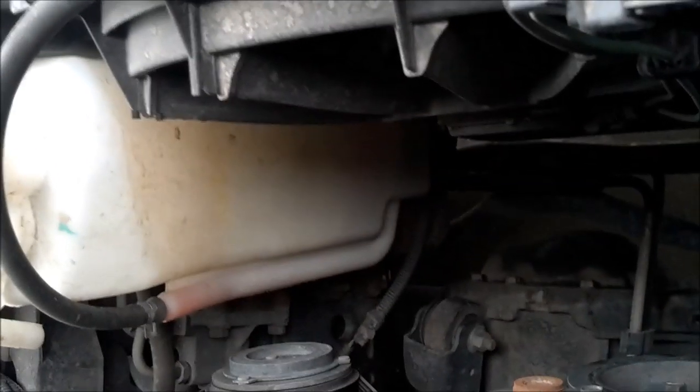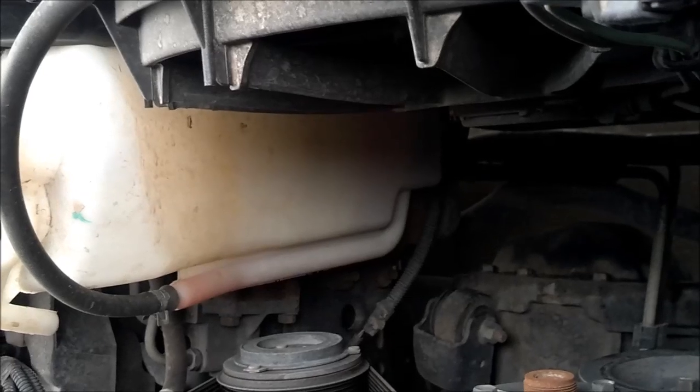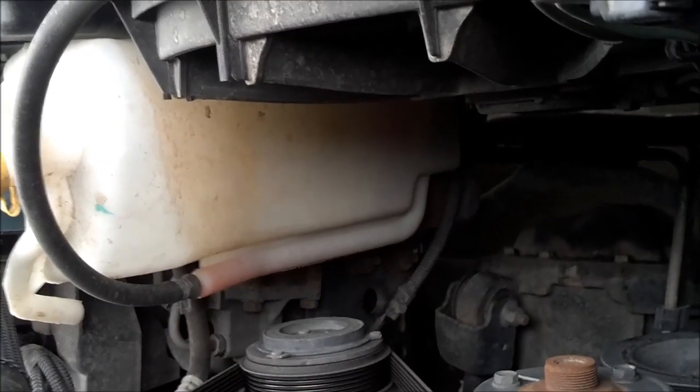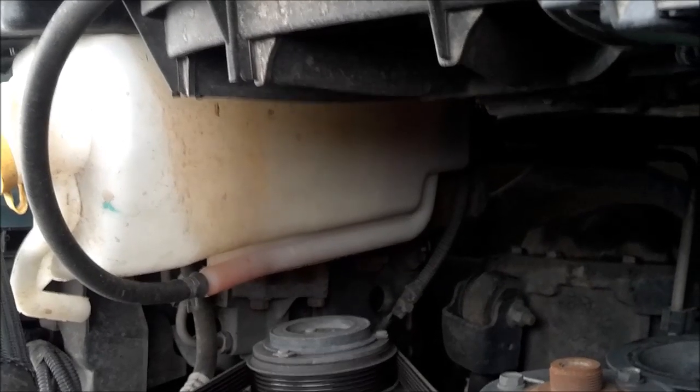One thing you may have noticed is that on my Jeep I have the orange coolant, and in the other vehicle I was showing, it has the green coolant. You don't want to mix those two. So I only put orange coolant in vehicles that have orange coolant, and only green coolant in the vehicles that have green coolant.